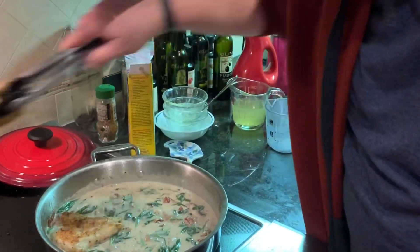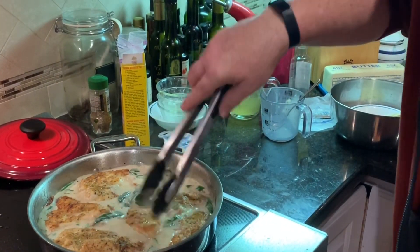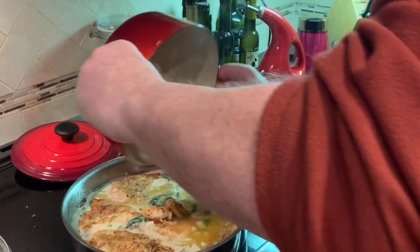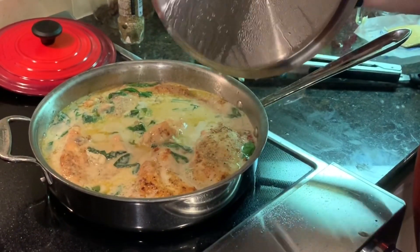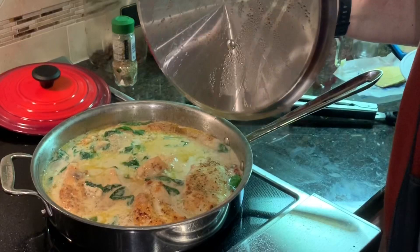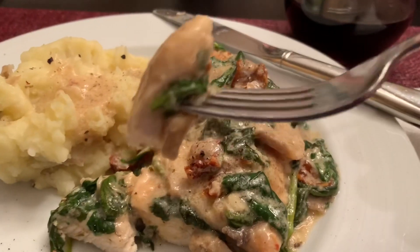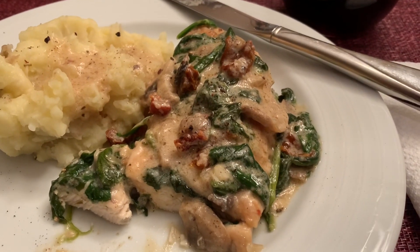Add back the chicken — a little bit of extra juice in here, we'll just add that right into it because that's delicious. That's been cooking for about eight minutes. Let's serve that up and see how it tastes — looking pretty good with some smashed potatoes. Let's take a little bite here. Yeah, it's good!